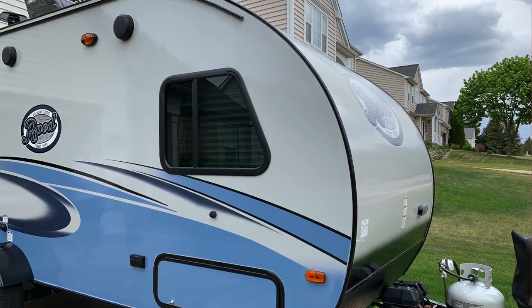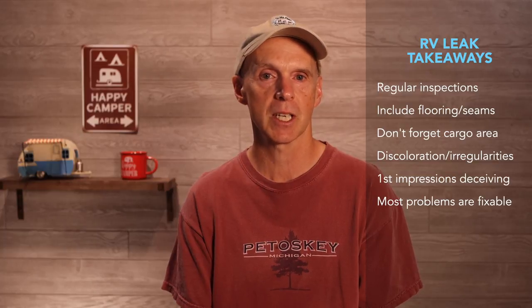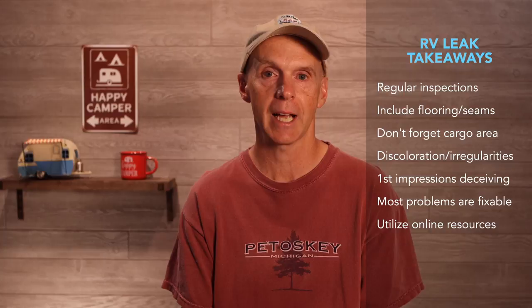The good news is that the trailer has now been fixed for many weeks, has been used for camping, and has endured several heavy periods of rain without water issues in the cargo area. Hopefully, the details of the process we went through can help in several ways. First, make sure you do a regular thorough inspection of your trailer including flooring and seams. Don't forget to inspect the flooring in the cargo area. Look especially for discoloration and any other irregularities in the flooring. If you do find issues, remember that first impressions can be deceiving. Remember also that most issues, even water leak problems, can be fixed. If you do decide to fix something like this yourself, there are many people online who have gone before you and can be of assistance. If you do not feel comfortable to tackle a fix like this, contact your local RV service center or dealer. I would like to hear from those of you who have personally tackled RV leak issues — please leave a comment with any other tips.